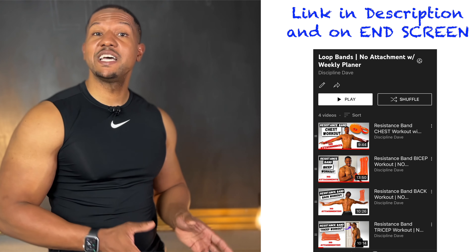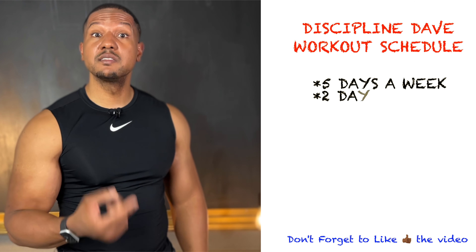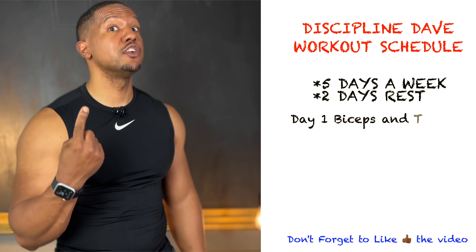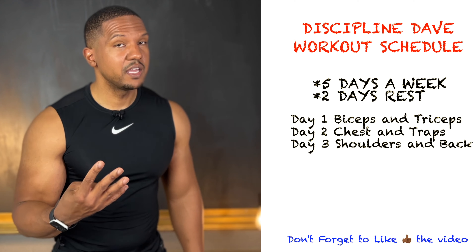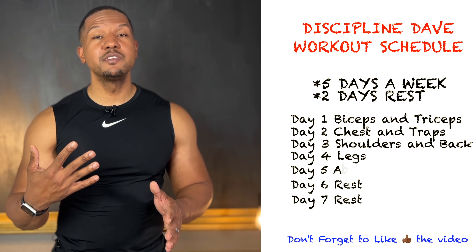Here's how to add this workout into your weekly schedule using the No Attachment series playlist. I recommend working out five days a week with two days rest — make sure you take those rest days. Day one: biceps and triceps. Day two: chest and traps. Day three: shoulders and back. Day four: legs. Day five: abs and forearms using this video. Now you know how to work out all body parts throughout the week — click that playlist to find the other workouts. Thanks for watching and tune in next week for another workout.